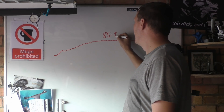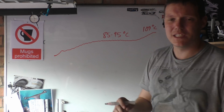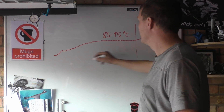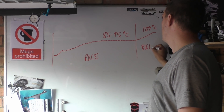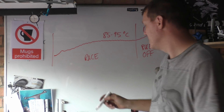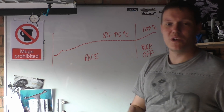From the data you can see it's running between 85 and 95°C during the race. This part of the graph is while he's running — this is basically the race — and this is where he shuts the bike off. Not a problem with that cooling system.